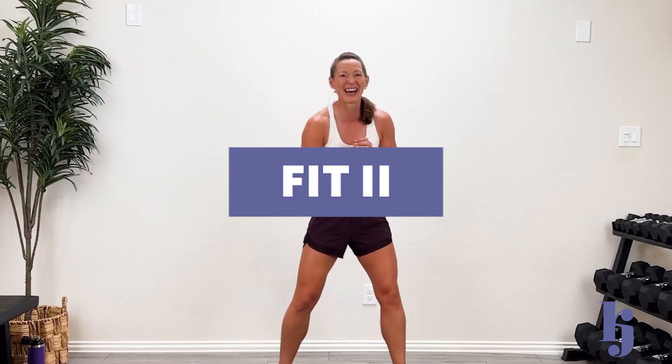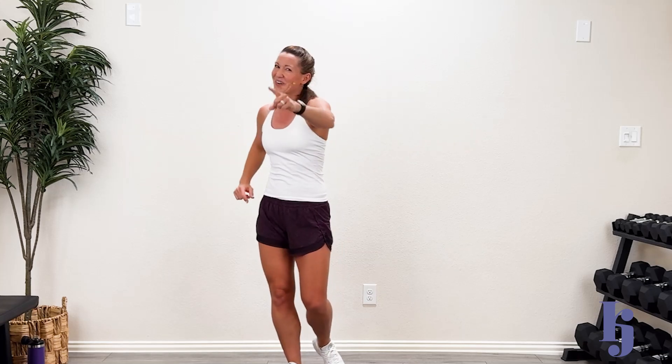Hey guys, welcome back! Welcome to FIT 2. Today we're going to do a 30-minute HIIT cardio — that means high intensity, give me all you got. We're going to work hard and fast, take a break, hard and fast, and really pump that heart. There is jumping, but you don't have to jump. I encourage you to start moving in that direction. I'll show you how to modify. Grab your towel, your drink, and your great attitude!